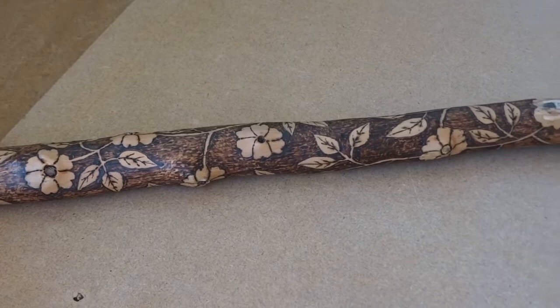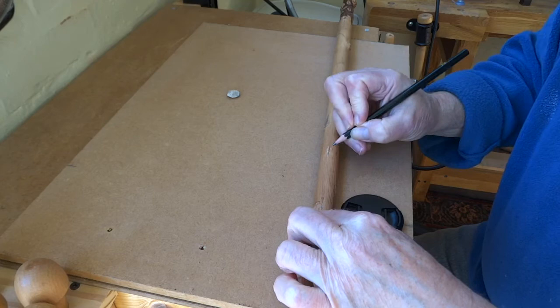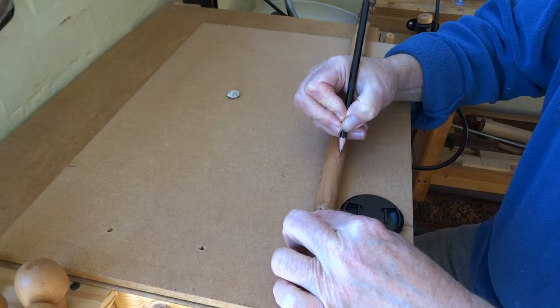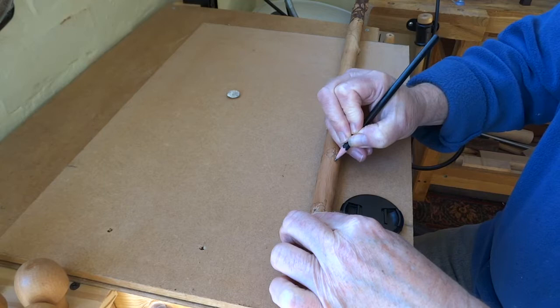Here's a quick view of the pyrography on the stick - this is the part I've done so far: the leaves, the stems, and the flowers. I'm working indoors today because it's chucking it down outside. The first thing I do is go down the stick and look for the little knots where branches have come off, and I've used the center of where each branch came off as the center of the flower.